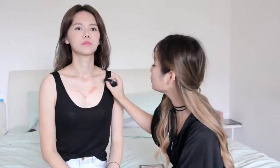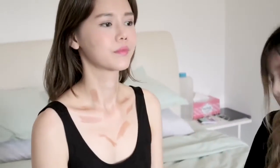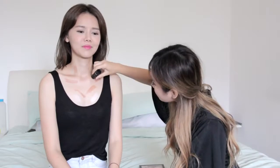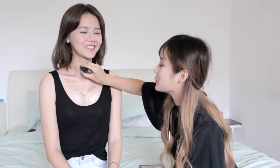I find that the collarbone area is very sexy for a girl, so I'm going to define that area as well. If it works for you, will you keep on doing it? Yes, everyday I'll do it. So if you realise that you actually have bigger boobs in pictures, you should probably do this.